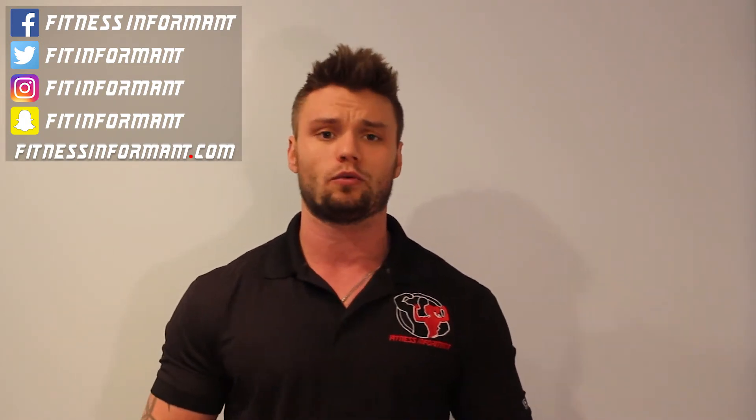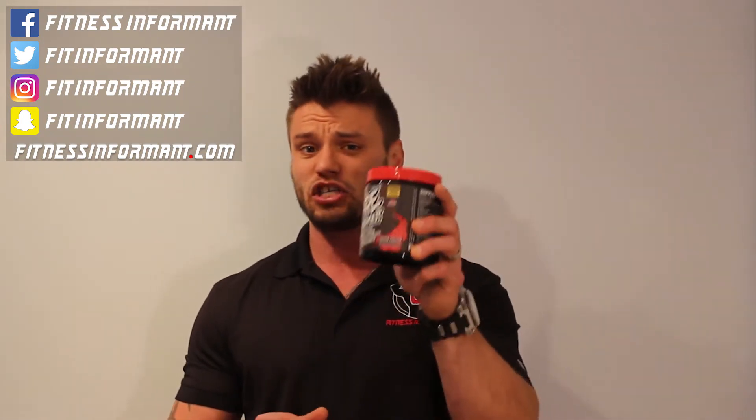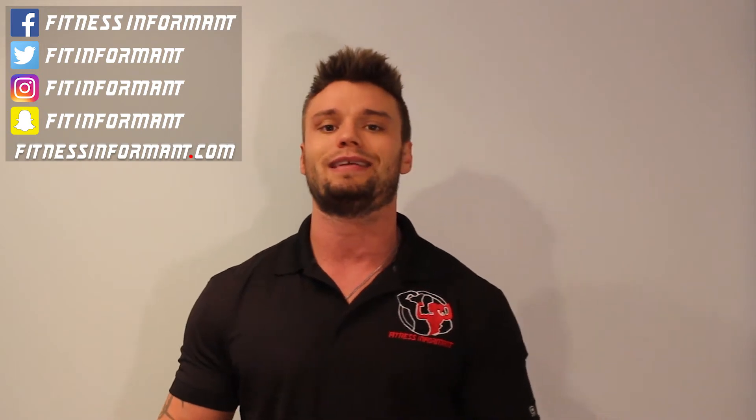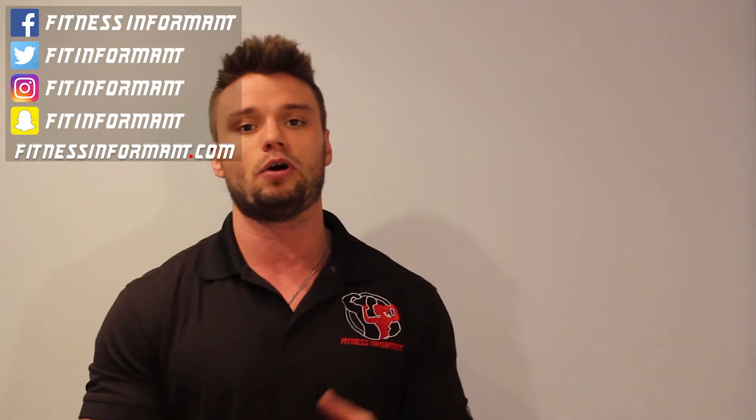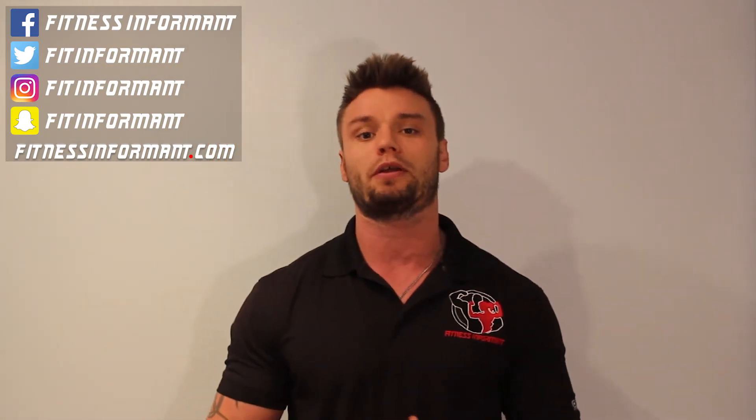Today we're going to talk about the ingredient profile — what is in this pre-workout that makes it effective and what quality ingredients are being used at what dosages. Then we'll talk about effectiveness, which is an extension of the ingredient profile. The more high quality ingredients used, the more effective the product. Then we'll cover taste — we had Cherry Limeade — mixability, how it mixes in 10 to 12 ounces of water, and finally value, which is the price as it relates to the profile, taste, mixability, and how it compares to competitors.